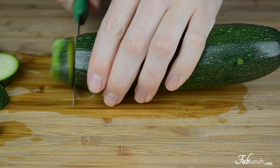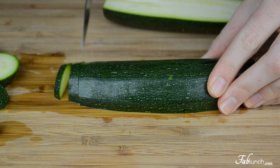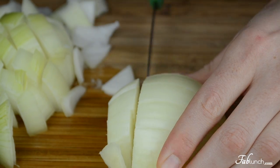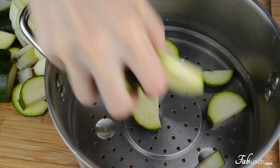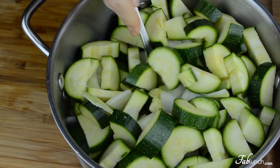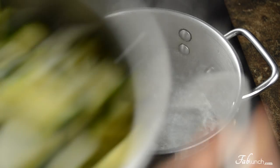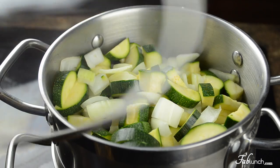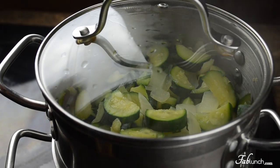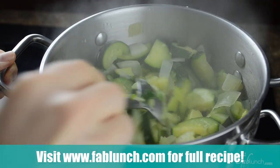The first step is to steam the zucchinis and onion. I'm going to roughly chop them — you don't have to be too accurate because we're going to blend them later anyways. Let's get our chopped zucchinis and onion into the steamer basket, then place the basket into the pot with boiling water. We're going to steam the vegetables for about 10 to 12 minutes until the zucchinis and onion are nice and tender, like so.